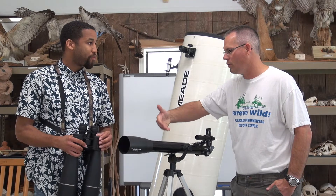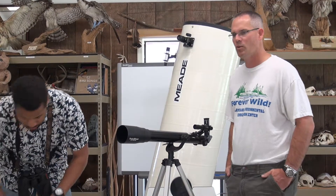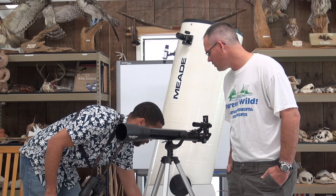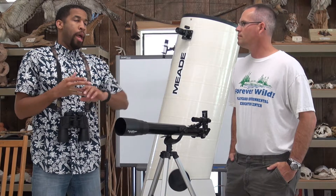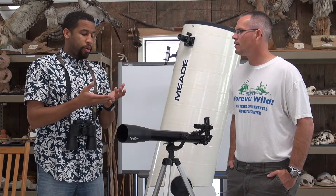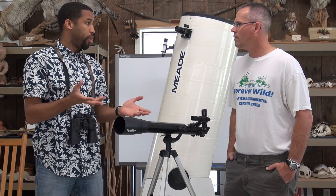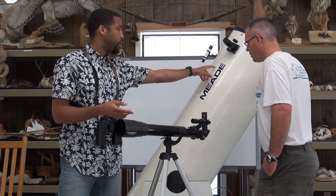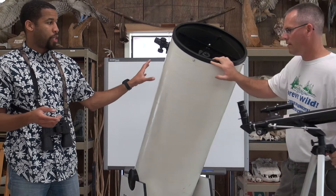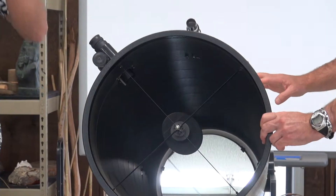There are two types of telescopes: reflectors and refractors. Refractors use a series of mirrors and lenses to focus light, so they can be smaller in circumference. Reflectors use one large mirror and a secondary mirror, and they're actually a lot cheaper. For example, you can get a 10 inch reflector telescope for about $500, whereas a refractor of the same size would cost much more.